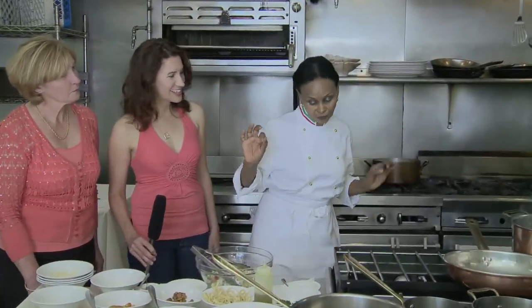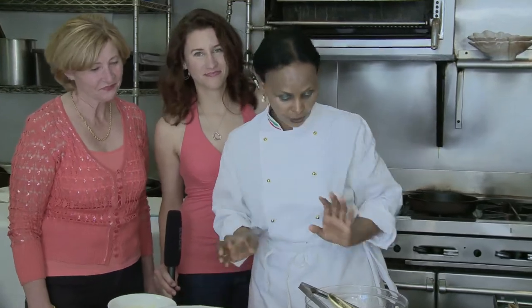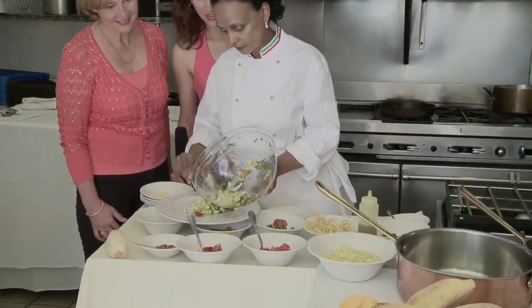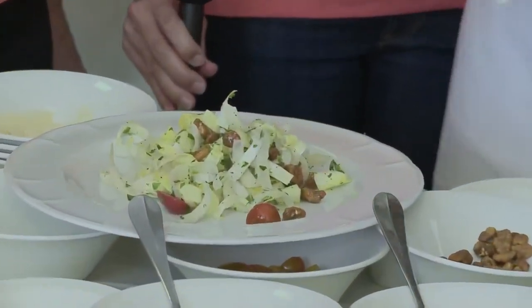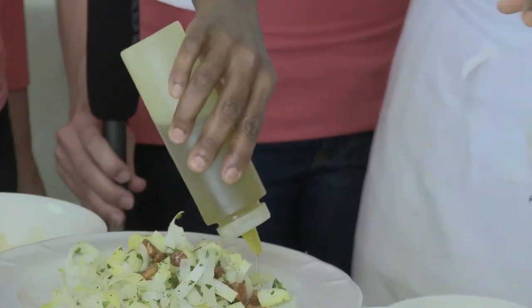I see magic — it's very good! And how do you call this? You don't need anything else. In Italian it's called insalata di mele e noci. It's a very traditional thing to put oil on the top.